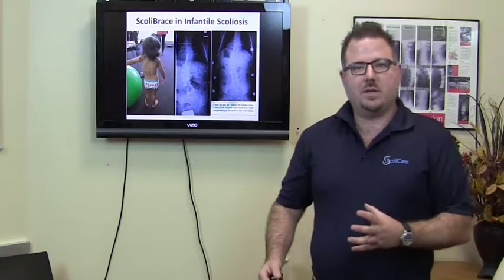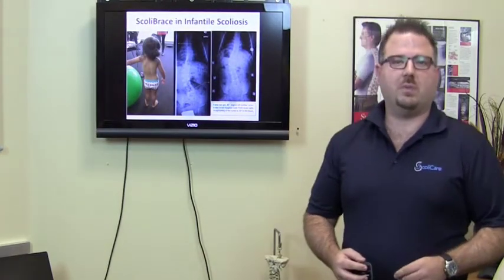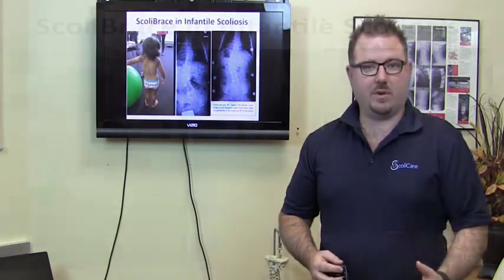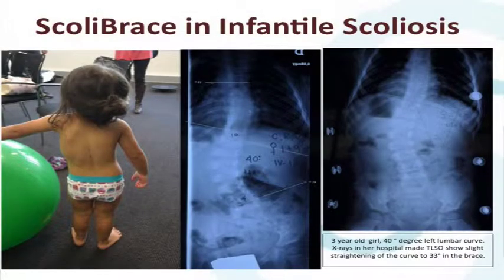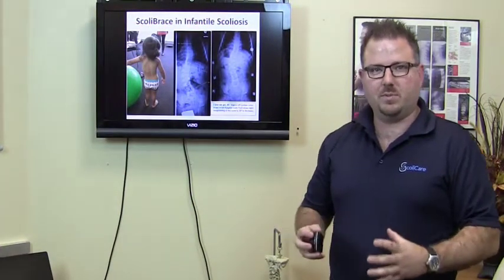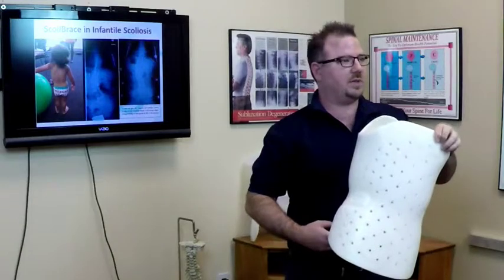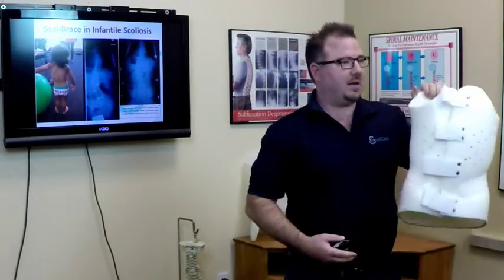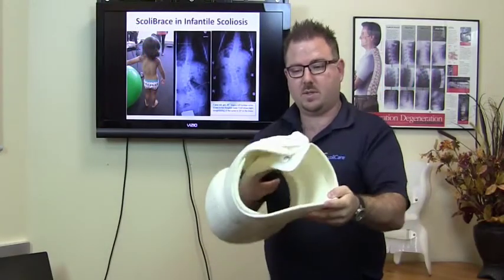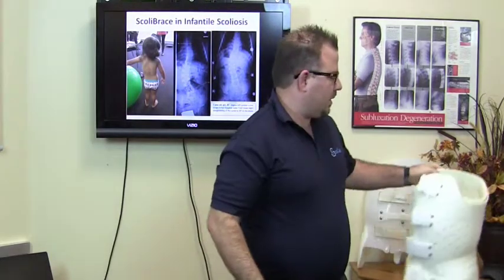Here are a few cases to demonstrate the difference between the Scolibrace approach and traditional bracing approaches. Here you can see a very young girl — she'd be classified as an infant because she's only three years of age. Her curve is 40 degrees. In a hospital, she was put in a brace and the brace reduced the curve to 33 degrees. But you can see in this hospital-based brace, the actual shape of the spine hasn't really changed. The brace has just squished her and held her into position. The traditional approach uses a brace such as this, which we call a Boston brace or a TLSO.